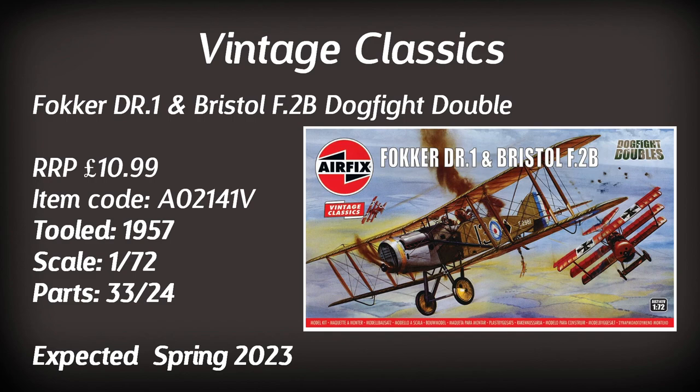Up next is a Dogfight Double — a box set of two adversary aircraft. This vintage classic consists of the Fokker DR1 and Bristol F2B, retailing for a very modest £10.99. Both kits were tooled back in 1957, so don't expect absolute wonders of plastic — they consist of only 33 and 24 parts respectively, so it won't be too difficult a build.